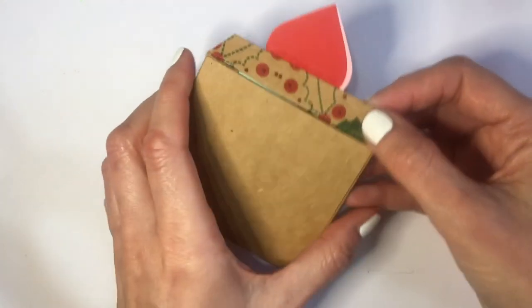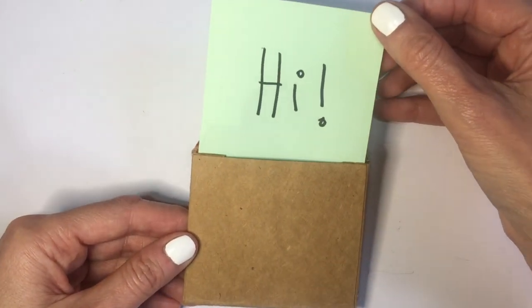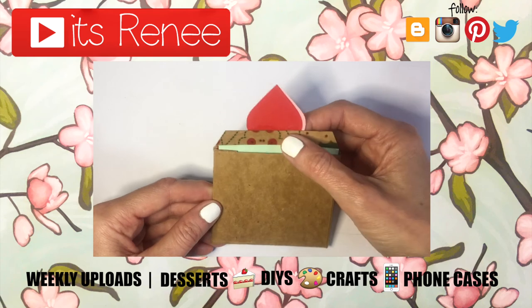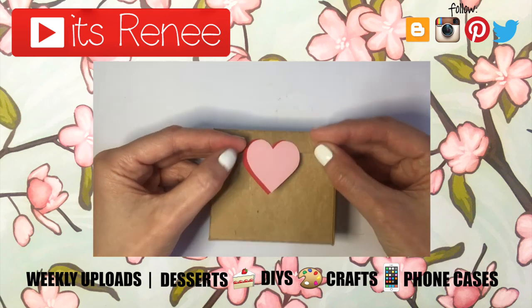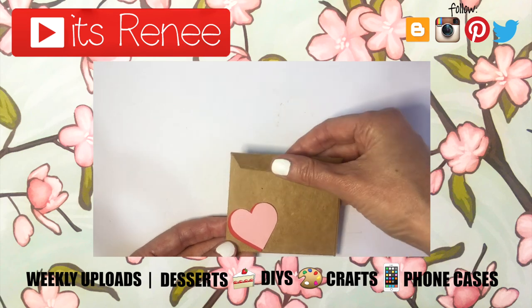I just wanted to show you how to make an envelope. I tried to share this because I think it might be handy for Valentine's. I really hope you liked this and found it helpful. If you did, don't forget to give this a thumbs up. Check out more easy DIYs on my channel and subscribe for more. Let me know what you think and share this. Thank you so much for watching — I'll talk to you later, take care, bye!